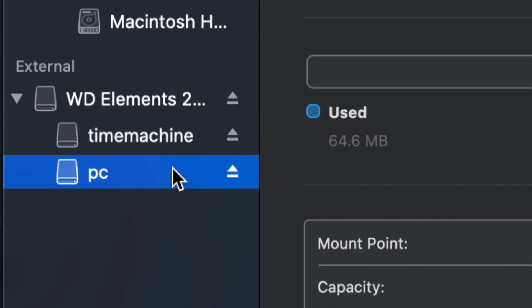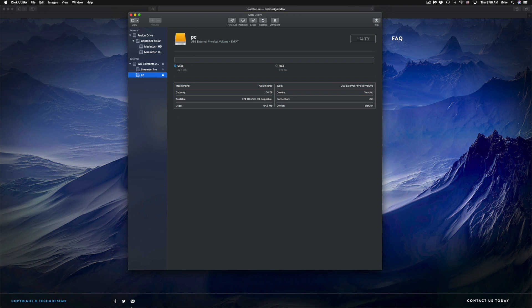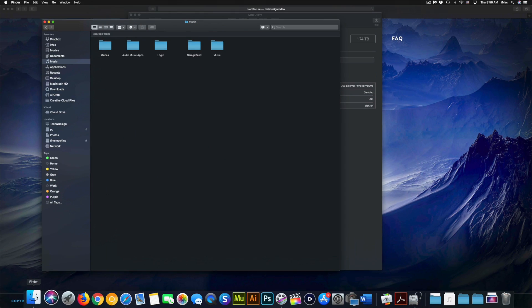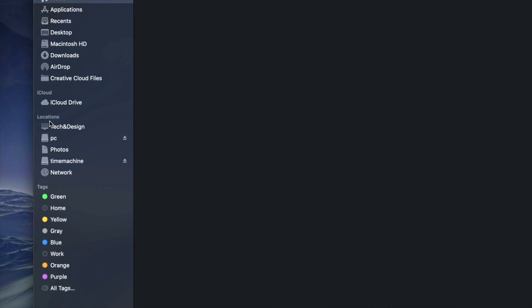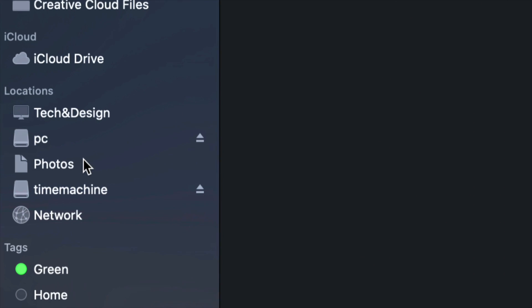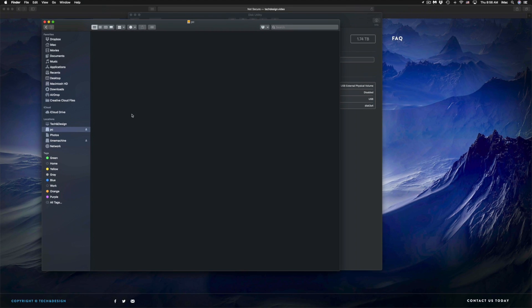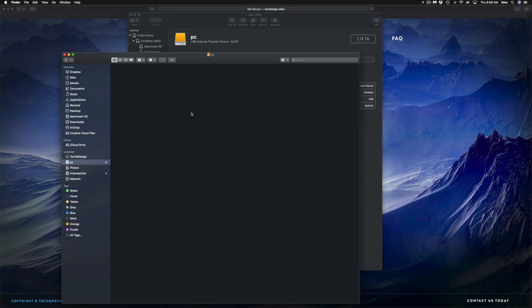At this point I have Time Machine and PC. If I go into Finder and look at Locations on the side, I should see Time Machine and PC — that's my external hard drive. Although it looks like two separate external hard drives, it's only one. Under PC, I can drag and drop files to use it like a USB stick.